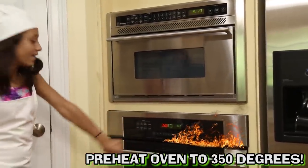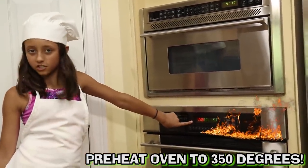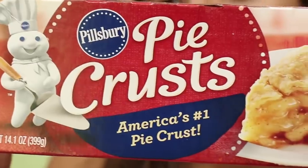Don't forget to preheat your oven to 350 degrees. Next, you need some pie crust.